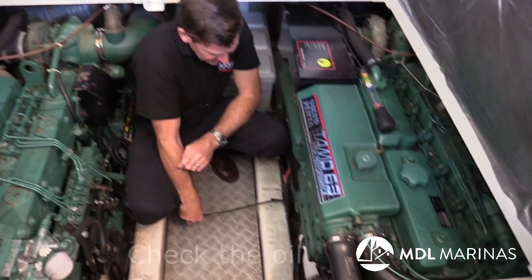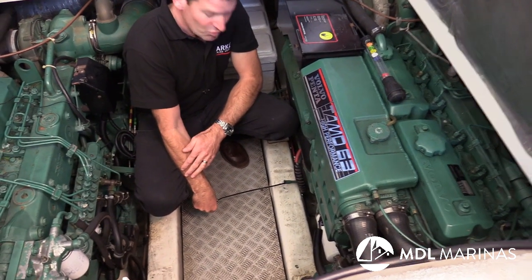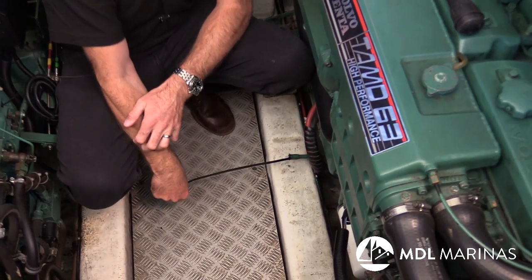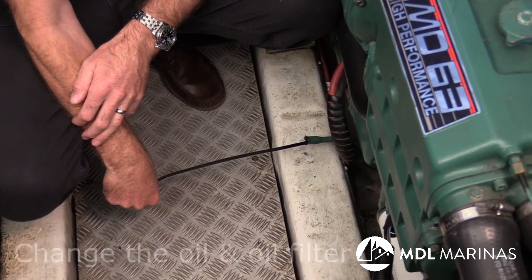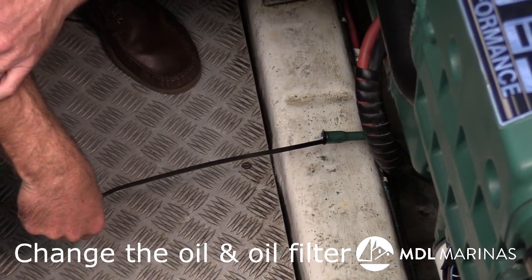We can certainly check the oil now — here's a dipstick, and we can look at it and it's quite black. It's due a service, and we don't really want to be leaving dirty oil in the engine for the whole winter period. So actually, part of what I do in winterization is change the oil and the oil filter, as well as sorting the fuel system.